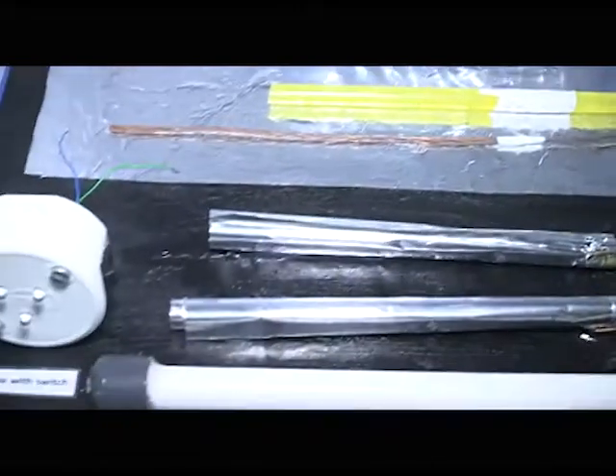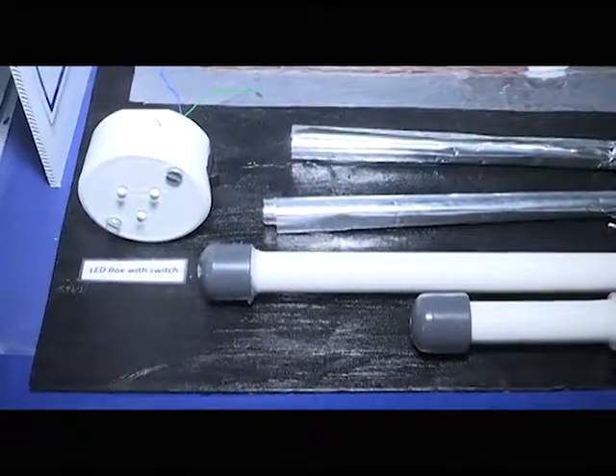I started off last year by testing three different metal combinations and three different salt combinations. In the end, I built this huge working model. It lit the light, but it wasn't bright enough.